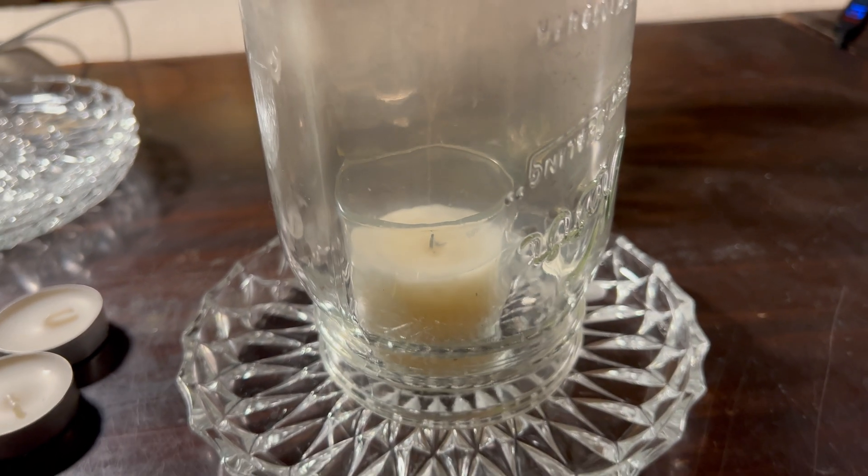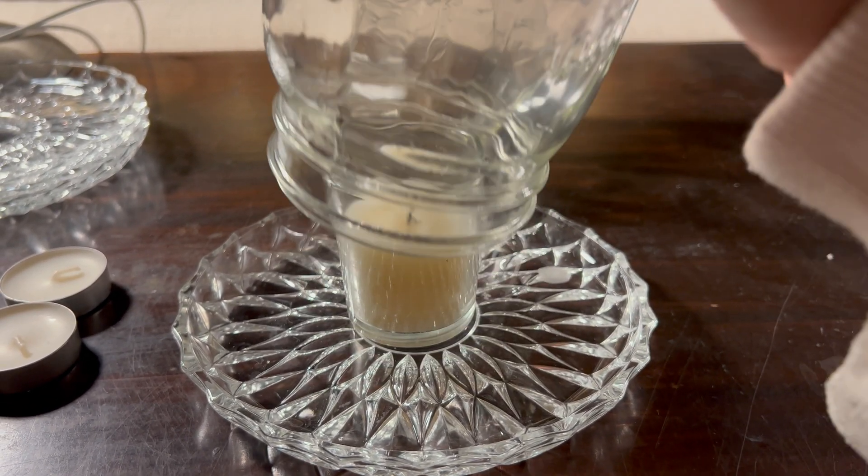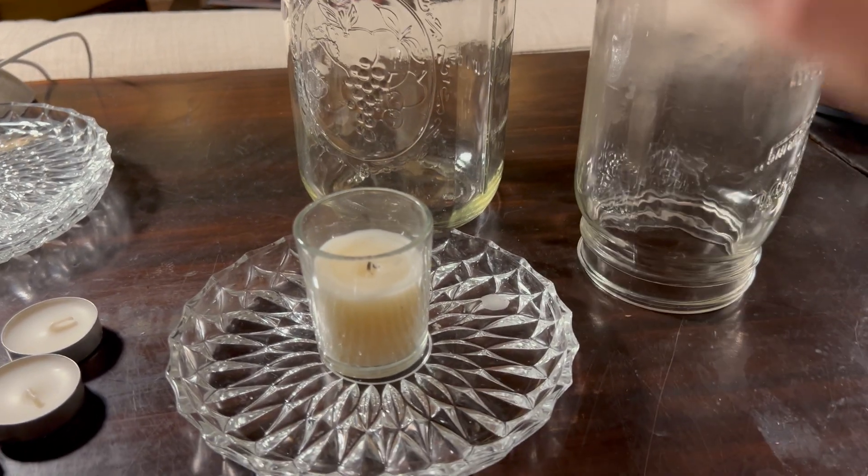We actually got to 30 seconds with the quart jar, and we were expecting closer to about 22 seconds. So we're going to try with the largest mason jar, which is a half gallon.